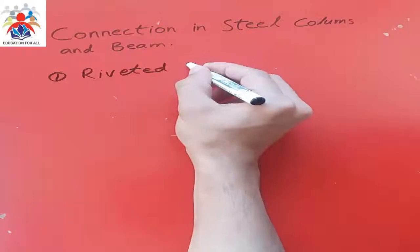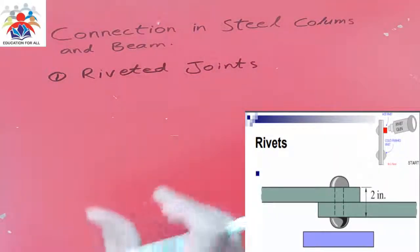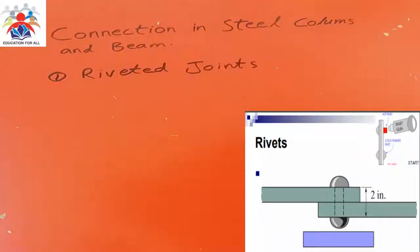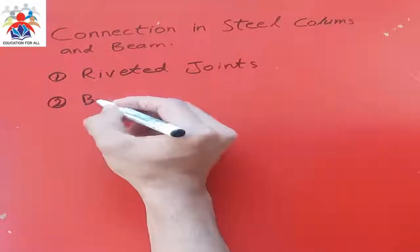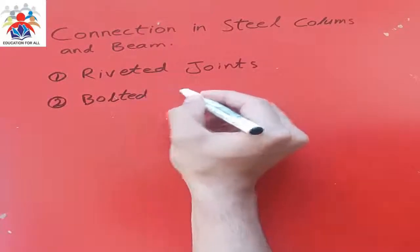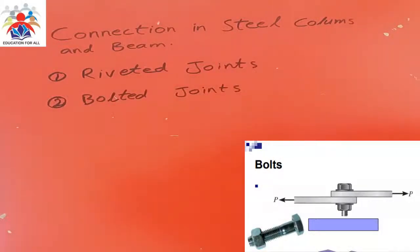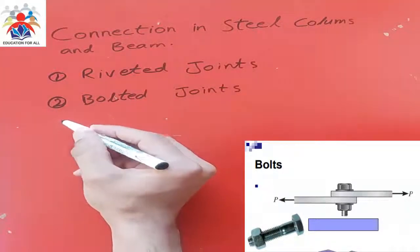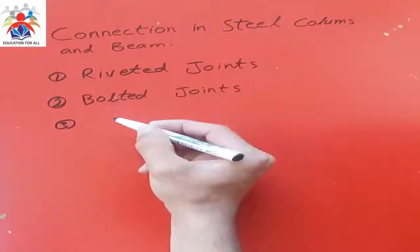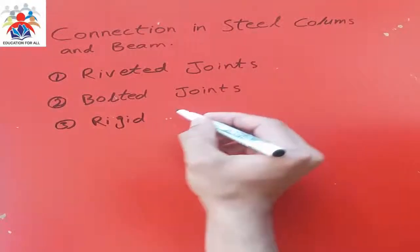First we have riveted joints. These joints are normally used to connect plates. Second, we have bolted joints. You can also use these types of joints in order to connect plates, or maybe a T-beam, I-beam, or angle beam.